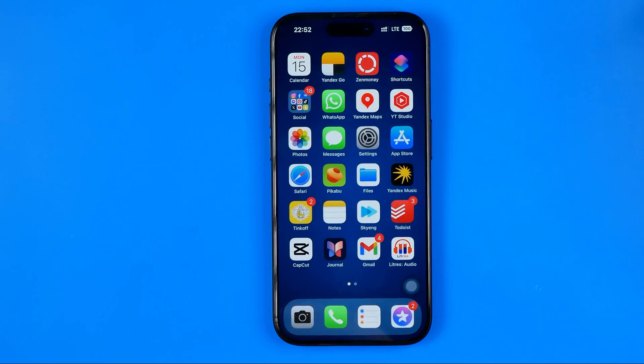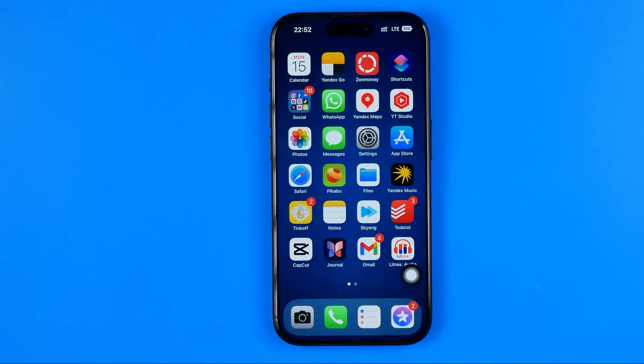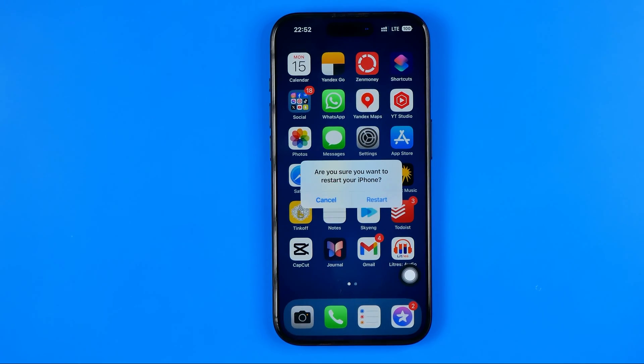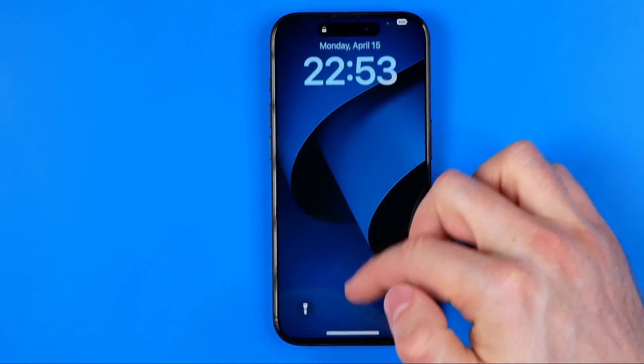Now if we go to the home screen and long press that button, it will allow us to restart the iPhone. We just tap Restart and wait. The device will automatically turn off and then turn on without using the power button. The Apple logo has appeared on the screen — we just wait until the device loads. If this video was helpful, don't forget to hit the like button.